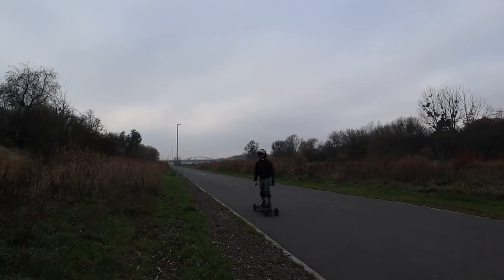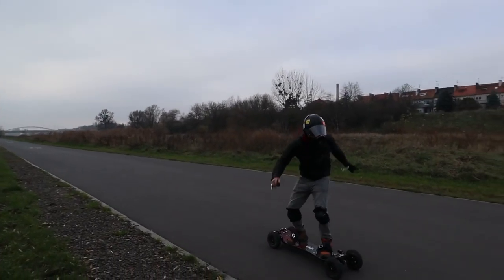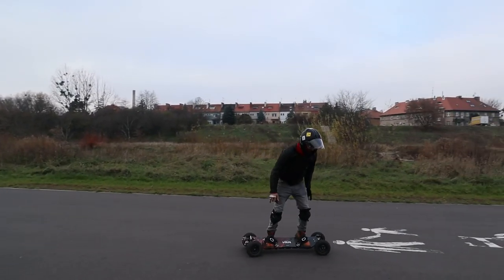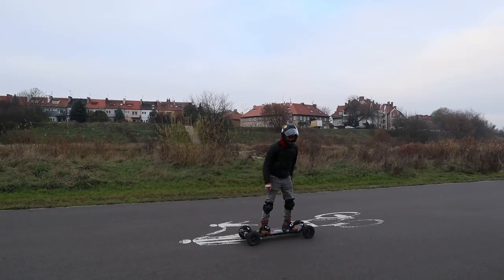You can also just jump over curbs or help a little with the turning when you're going. I wouldn't order this board without the bindings for sure.